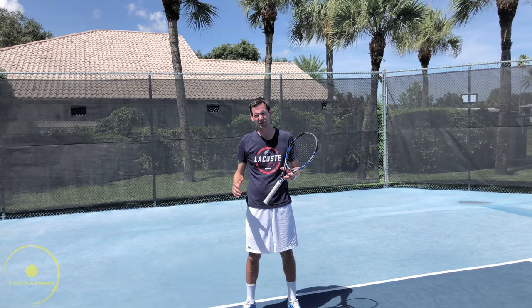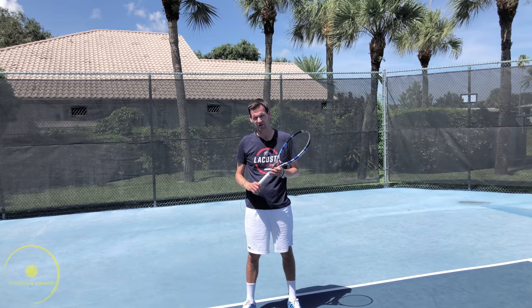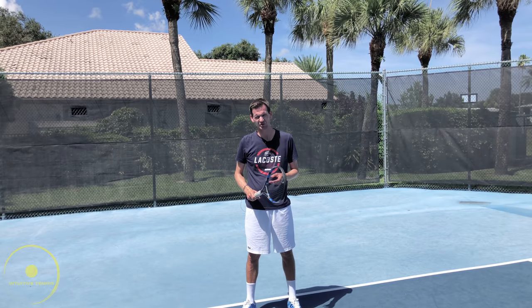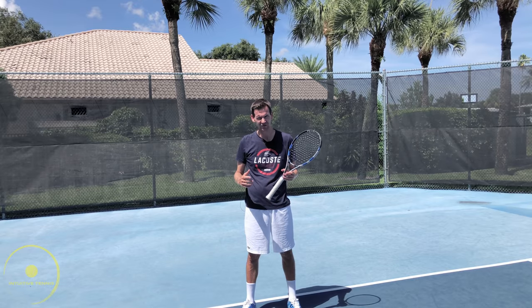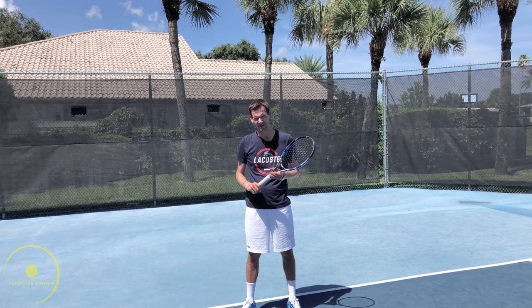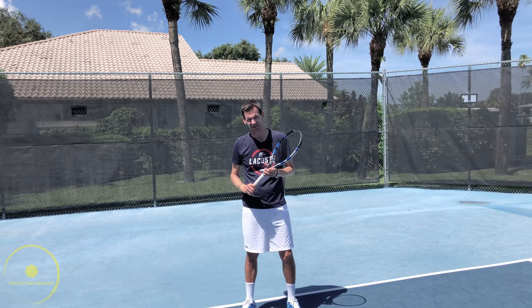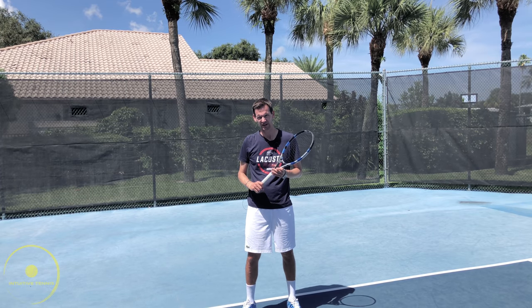Do not worry about pronation. Make sure that you have all the fundamental pieces of your serve working first: the toss, the backswing, a correct grip, a strong trophy position, accurate rhythm and timing, and using your body properly to achieve maximum power. Once all these fundamental pieces are synced in and working together in unison, this pronation will occur naturally.